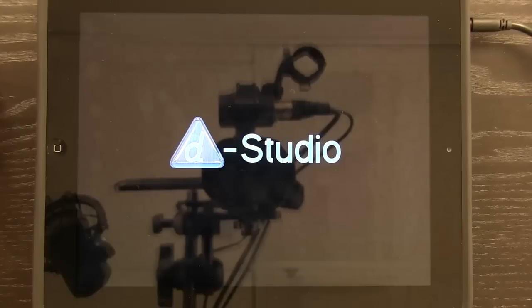Welcome to the Daily App Show. Today we're going to take a look at Join It Jigsaw Puzzle. This is a jigsaw puzzle app for the iPad that is new to the market.